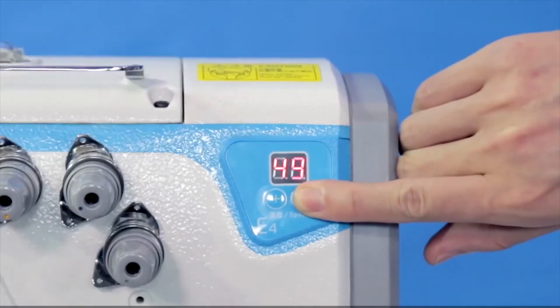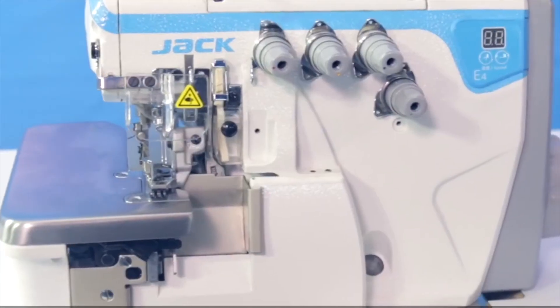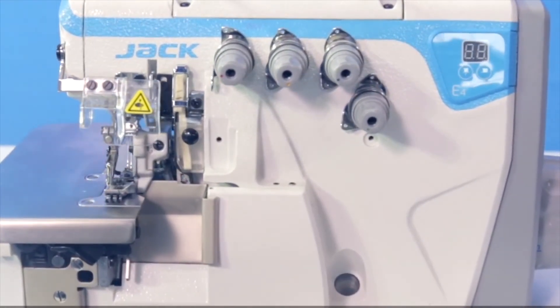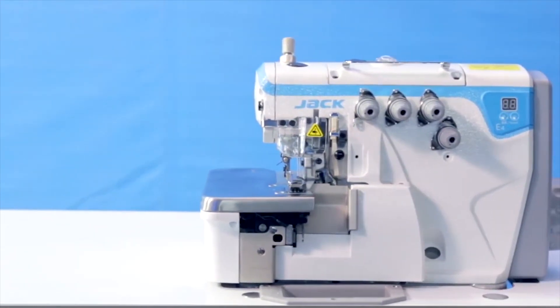Increased accurate digital display screen function for smoother sewing. Jack E4 Direct Drive Overlock Sewing Machine creates unlimited value for customers. Jack brings you the experience of science and technology.